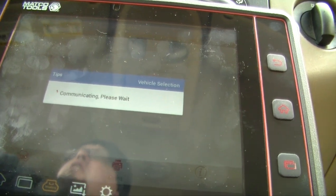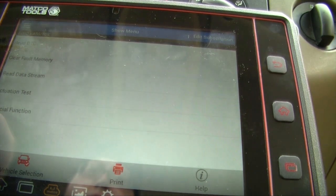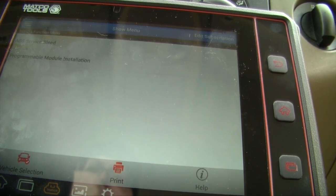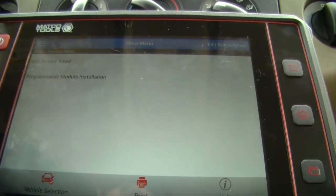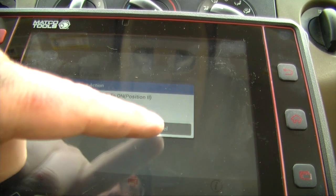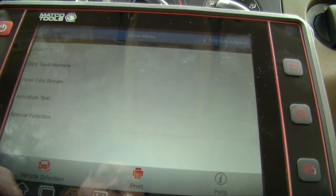I'm checking the anti-lock brakes to see if there are any codes — no codes there. Under special functions there's ABS service bleed and programmable module installation. A lot of people ask me about bleeding the ABS, so that must be what you'd use here, but I don't want to do that right now. I'll save that for a later video.